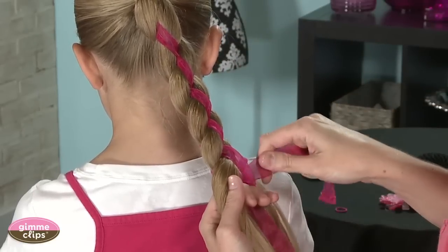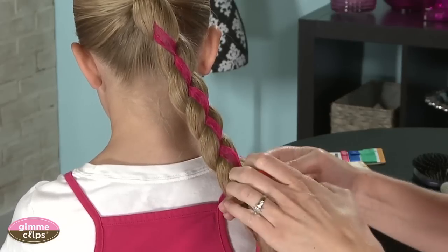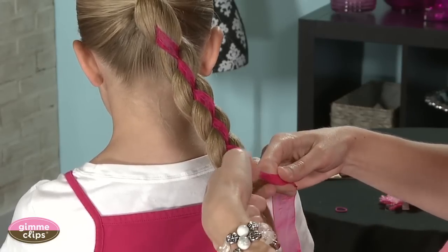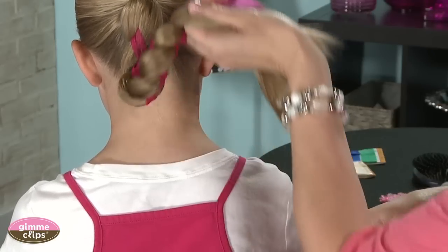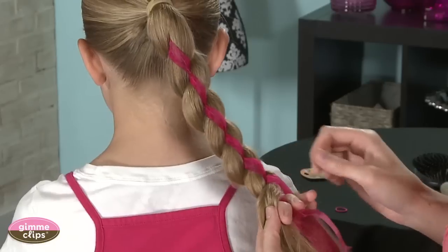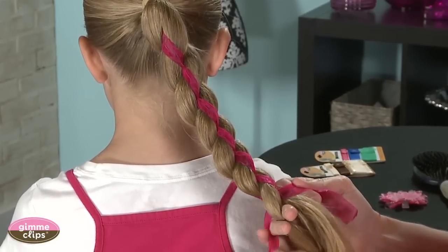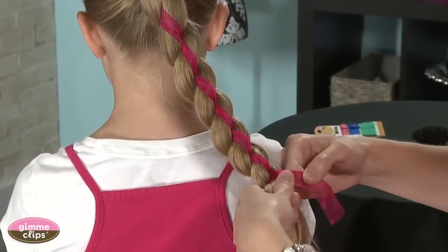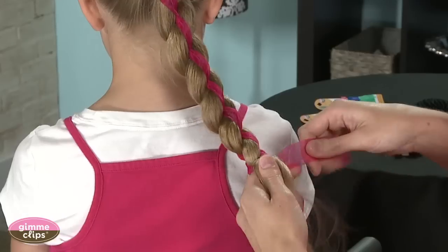See how that pretty ribbon is going right down the center of the braid — nice and straight down the middle. You can even wrap this up into a bun and have the ribbon wrap up in there for a different look, or hook it up as a loop. Several different looks you could have from this — just fun and pretty.